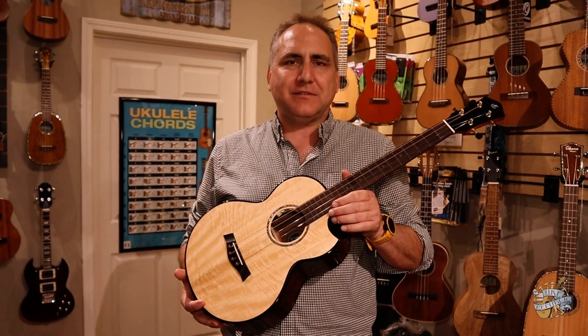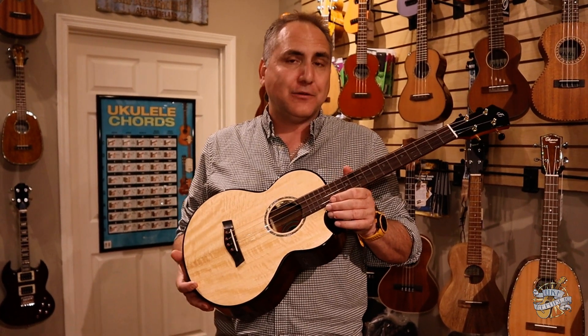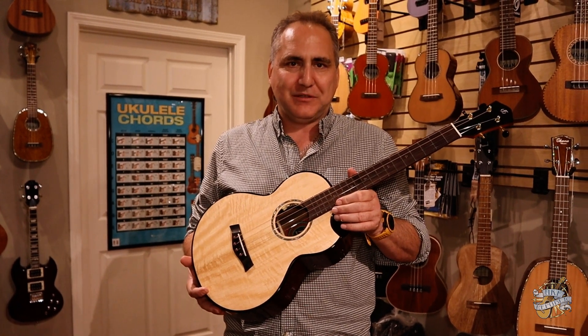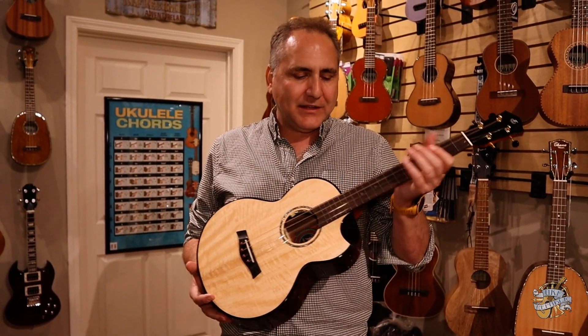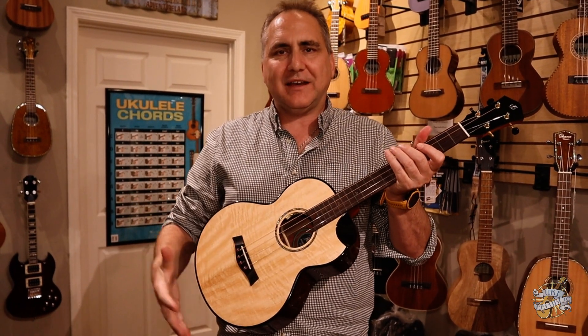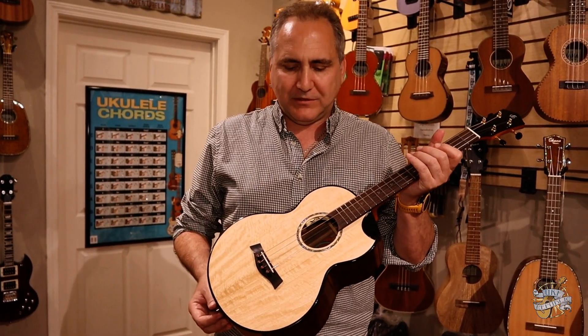And this is a baritone, but it's not an ordinary baritone as you'll hear. It's a steel string baritone, and it kind of reminds me a bit of a tenor guitar, but of course it's baritone in size. I'll explain to you some of the really remarkable features of this particular instrument.